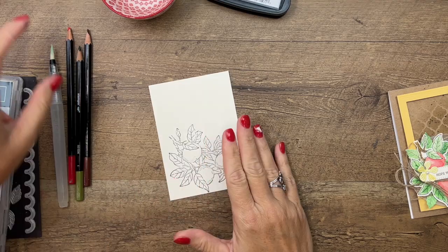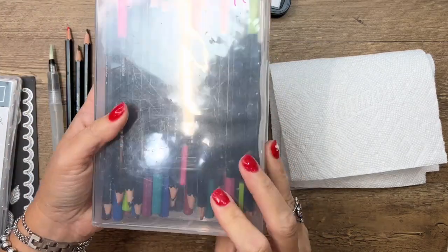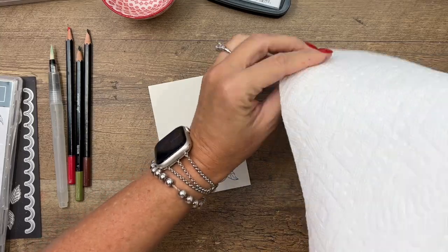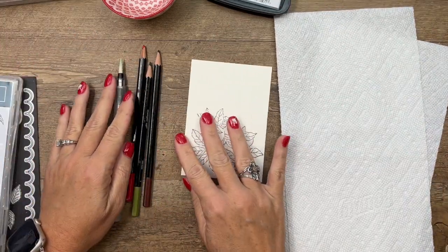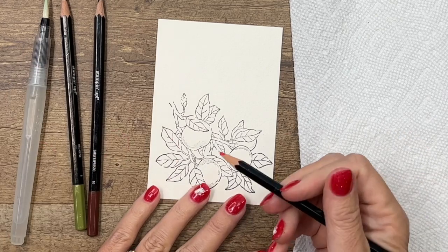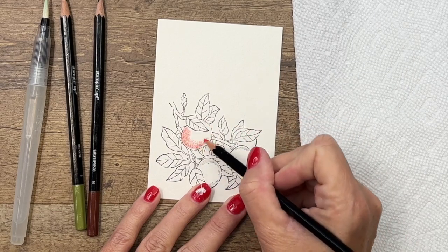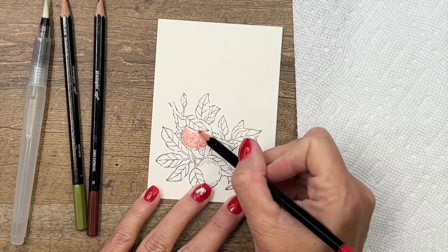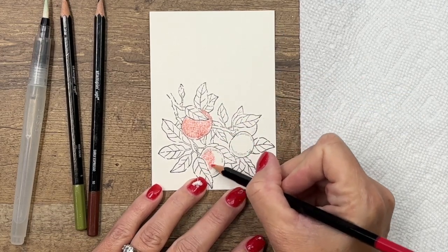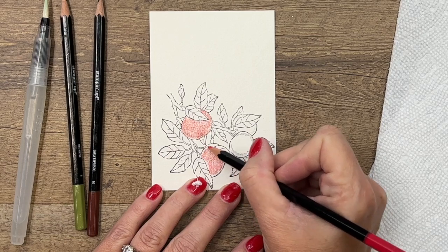I'm going to use three colors. We have a ton of watercolor pencils — I have them all in a case. We have two sets, so make sure you check them out; both have great colors, different colors in each set. I'm using Real Red for my apples, Old Olive for the leaves, and Early Espresso for the stem. With my watercolor pencil I'm just going to start coloring it in — you want a nice sharp pencil to help you stay in those lines. Then I'll come back with my water painter and add some water to smooth that out and give it a watercolored look.